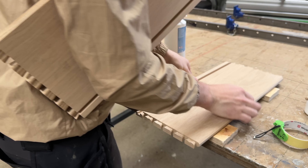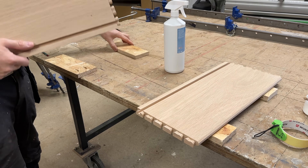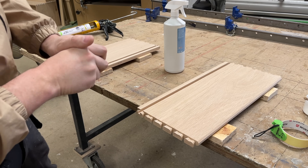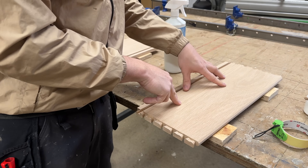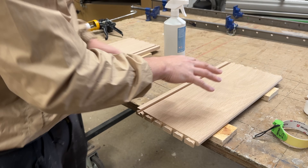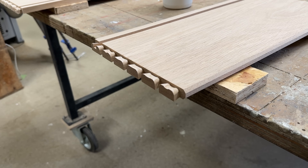I've got blocks of wood to keep pieces off the bench and stop glue transferring. Once you get glue on the bench and keep putting wood down on it you end up in a right mess — it gets on your hands and then on the inside face of the drawer, and you have to try and sand that off. So I want to keep this face as clean as possible. You need clean hands and a clean bench to glue these up without any glue squeeze.